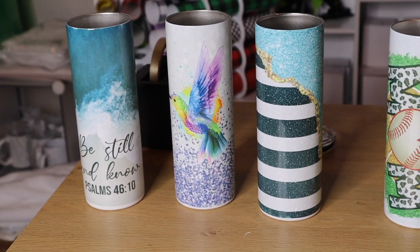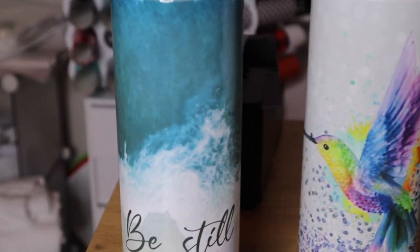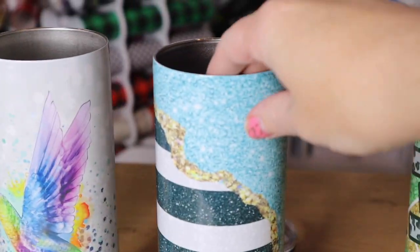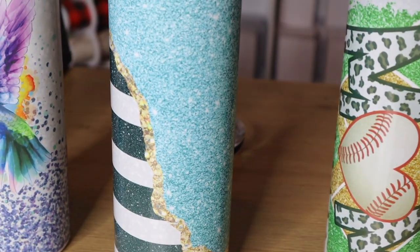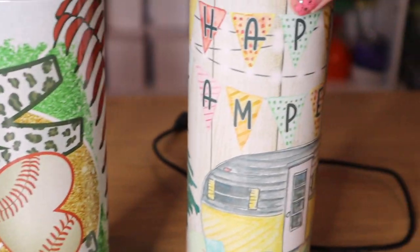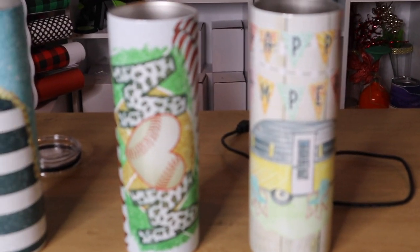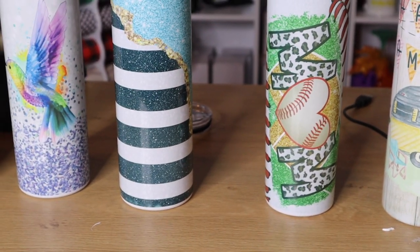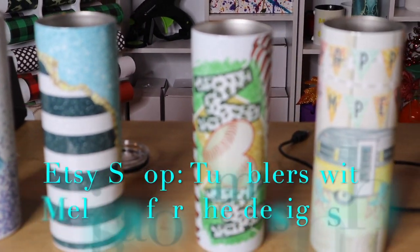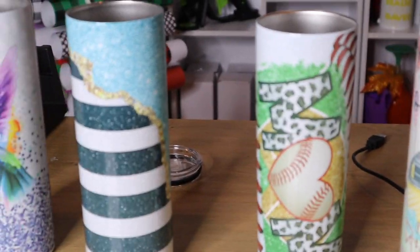And here we go — these are the finished tumblers. This one says 'Be Still and Know' with a hummingbird. We have the pretty blue, black, and white one. Baseball Mom. And our Happy Camper. As you can see, they came out beautifully. I hope these tips and tricks helped you guys — things to avoid, things to make sure that you do. Be sure to check out the shop Tumblers with Melissa; her designs are amazing. Thank you guys for watching, and be sure to subscribe if you haven't already.